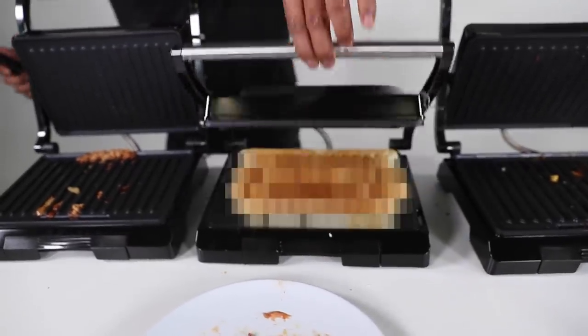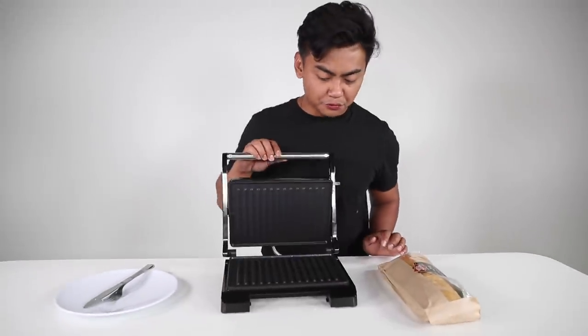Three, two, one. Whoa! Hello, I have a panini maker right over here, and we're going to panini everything.